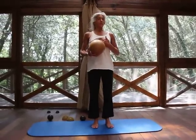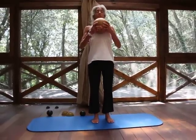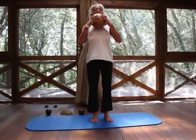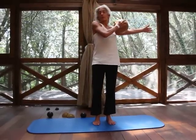Now we're going to lift the chest. We're going to start with the gold ball and roll it out into the shoulder joint.